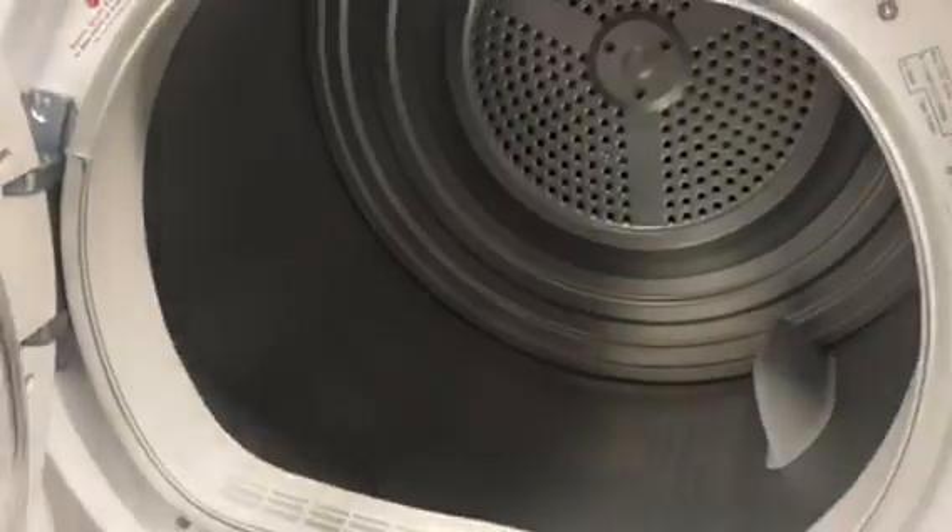We've got the Hoover 8kg FidgenTech V2P85A1NC — same as my auntie's.